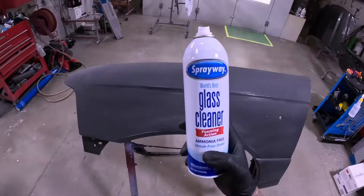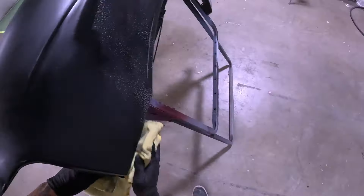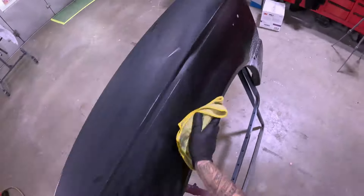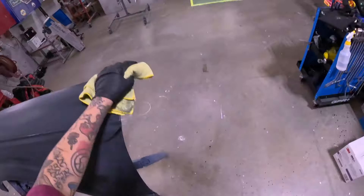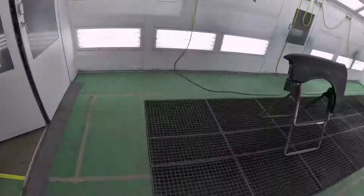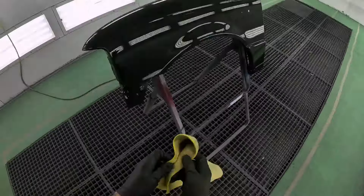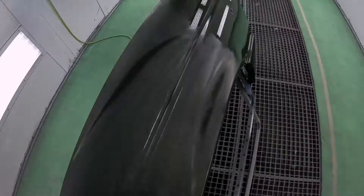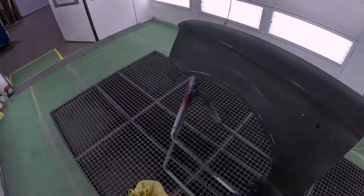Right here I'm just using Spray Away glass cleaner to clean this puppy up inside and out — it gets all of that sanding dust off the surface. A lot of guys would just go ahead and seal it at this point, but I do like to wheel it into the booth and soak it with wax and grease remover and just go the extra step to make sure it's super clean. I use wax and grease on literally everything before I paint it besides plastic, and I also use microfiber because it leaves zero lint.